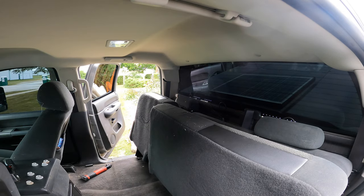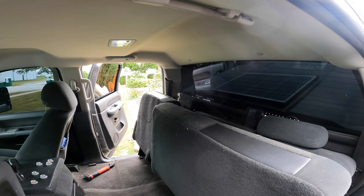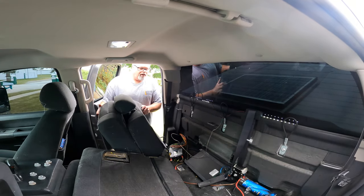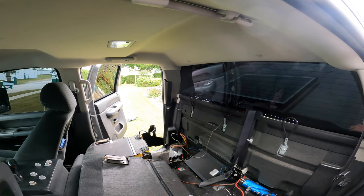Hold on, I gotta pull the truck forward so I get enough room. Alright, now that the pillar's not in the way we should be able to work the inverter over there. Look at this mess back here.